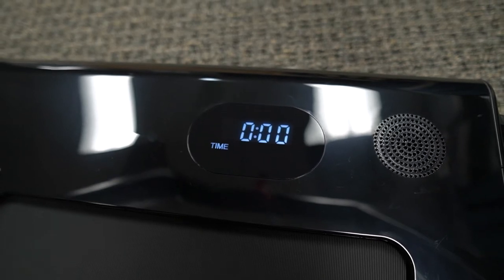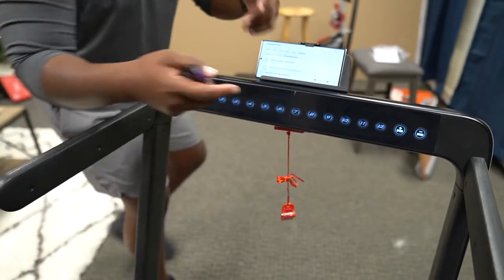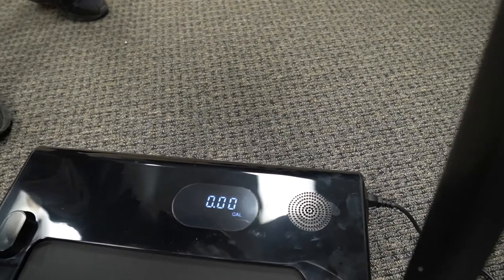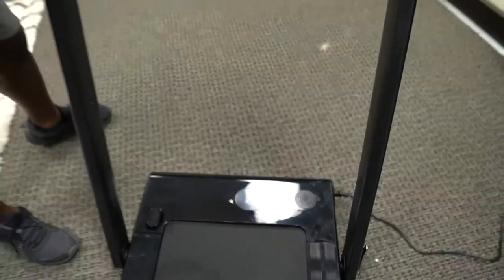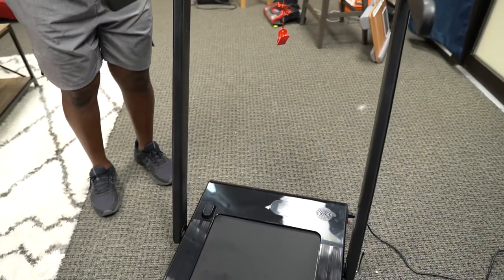I'm just going to turn up my music — it's still playing. That is so cool, man. All that means is you can get your jam on while you're doing your exercise and you really don't have to worry about having your earbuds in or headphones in or having some speaker playing — it's all right here as one unit.